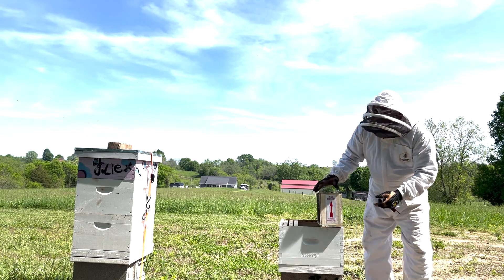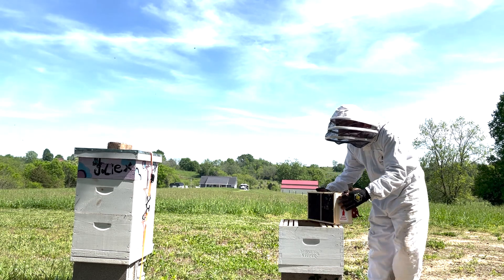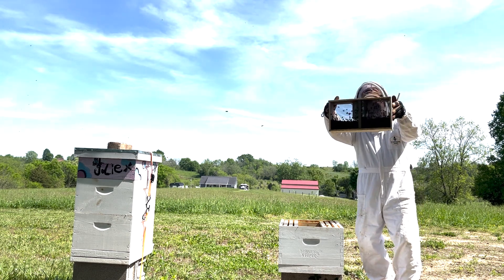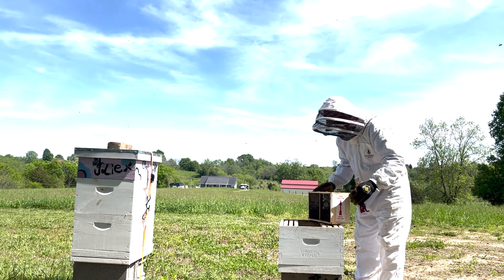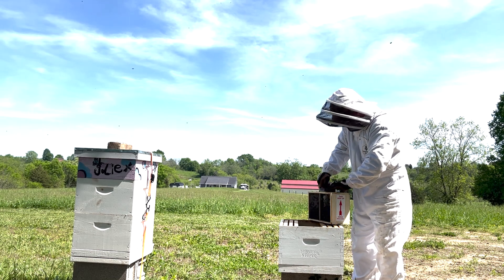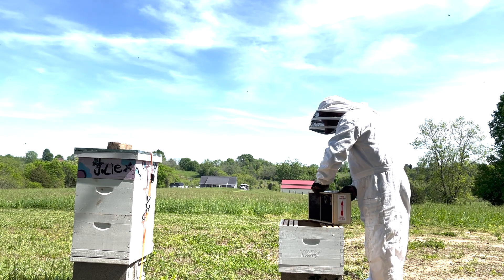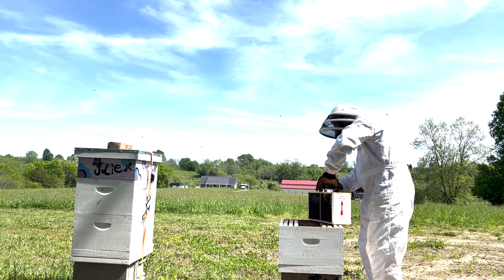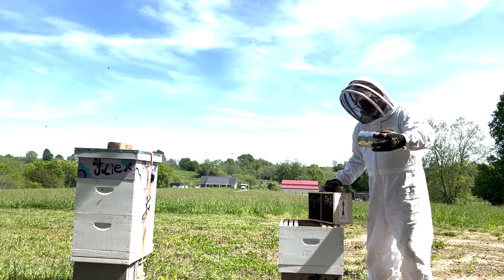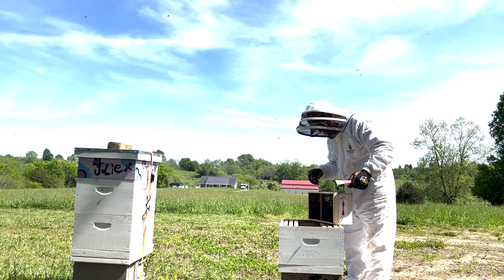We're going to force them all down to the bottom. This was their food that they had for the last five days while they were traveling.